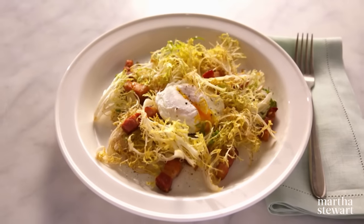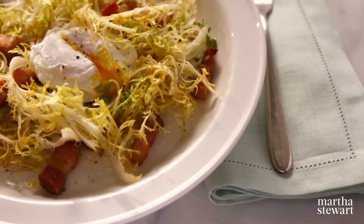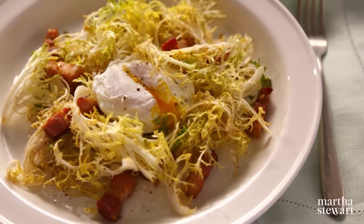When I invite guests to lunch, I love to make frisée au lardon. It's a French classic salad made with spicy greens, crisp bacon, creamy poached eggs, and a warm vinaigrette. A taste of Paris brought right to your table when you serve a frisée au lardon.